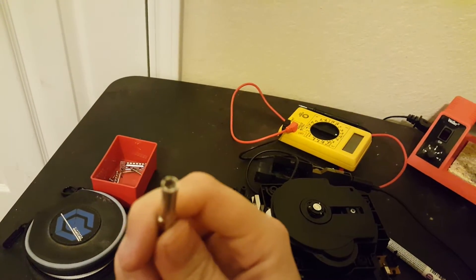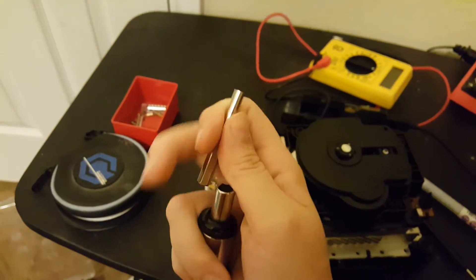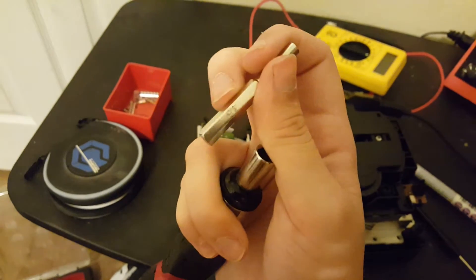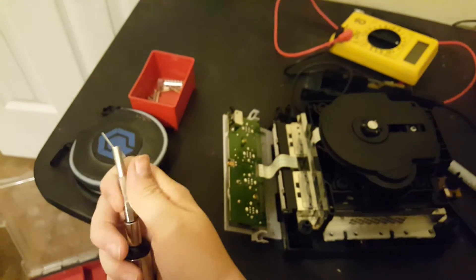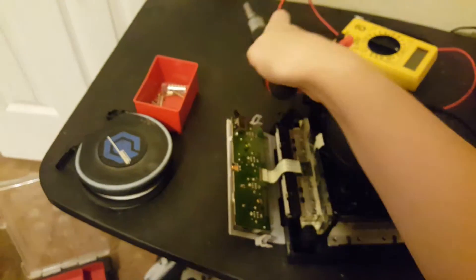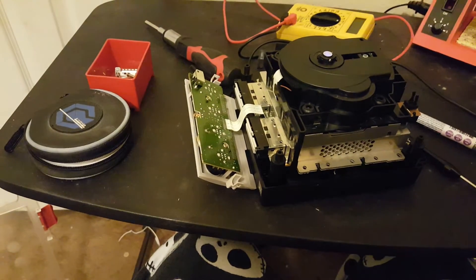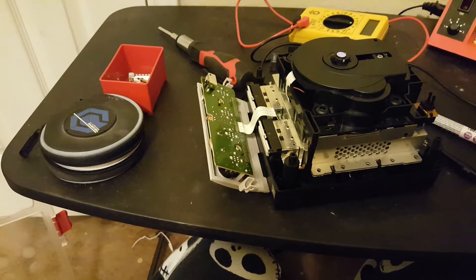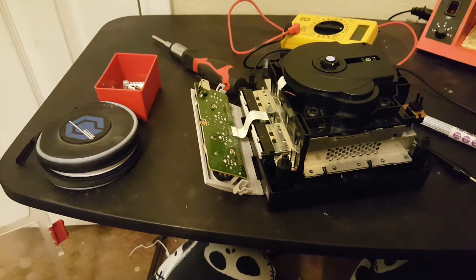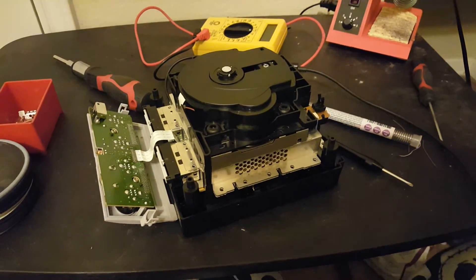You're gonna need one of these — a specialty screwdriver to open up the GameCube. This is the 4.5mm bit, not the other one. It's possible to melt a pen and stick it down in there, but if you get melted plastic on the nuts you're never going to be able to open your GameCube without drilling or breaking the plastic. So just buy the bit — they're not expensive.